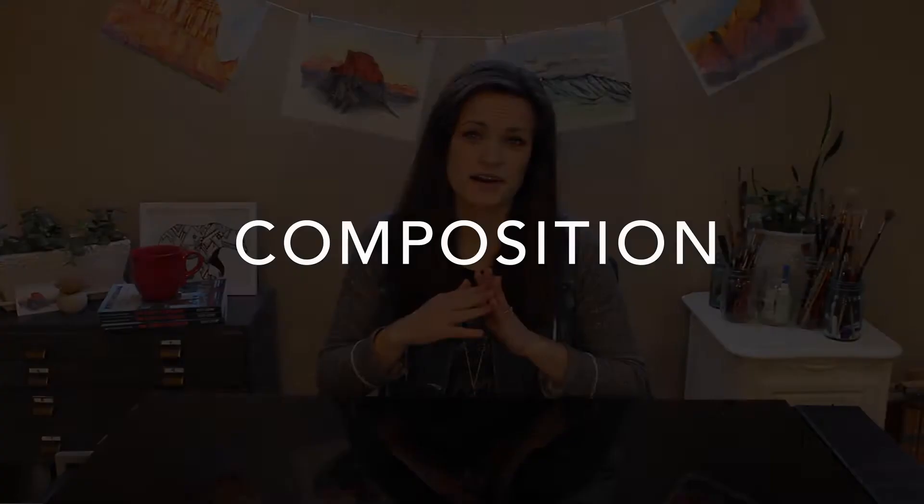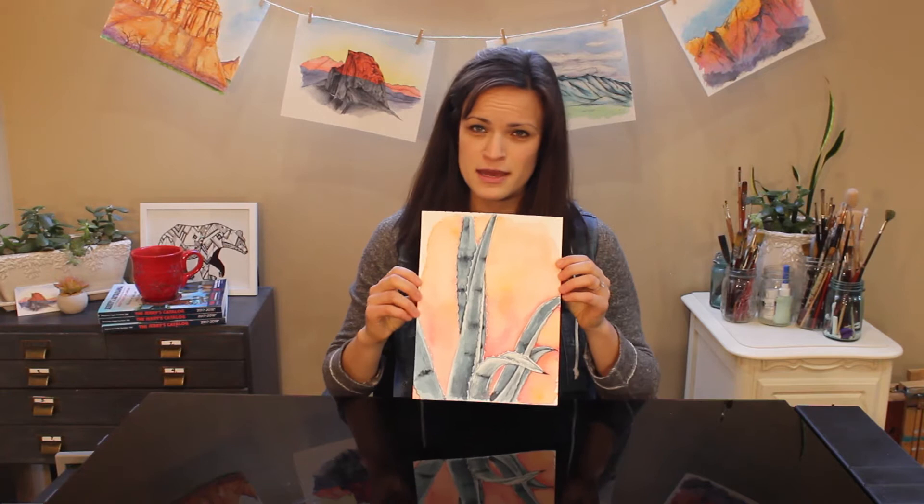So, composition. There are seven different elements that I want to talk about that help make up a good composition. Those elements are: focal point, positive space, negative space, rule of thirds, balance, contrast, and movement. Those are the quick seven things we're going to run through today. To help you really grasp each of those definitions, I'll be using a painting I did about a year ago at one of the local conservatories, and I'll be illustrating where all seven elements are seen in that specific painting.